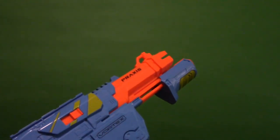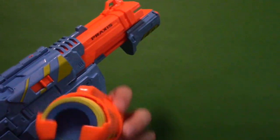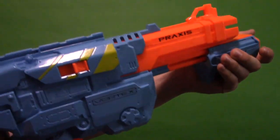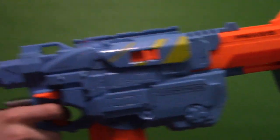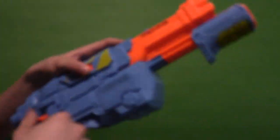You may be wondering what happens if you load the discs in the wrong way. If you put the first disc in the opposite direction and prime the blaster, you cannot fire at all — I am pulling the trigger and it does not work. So you'd have to eject and use the disc release button to clear it.